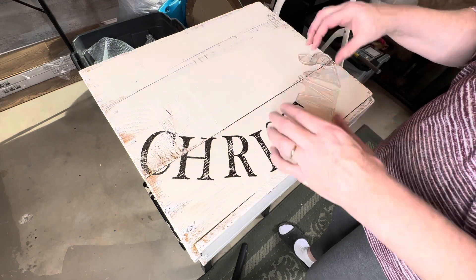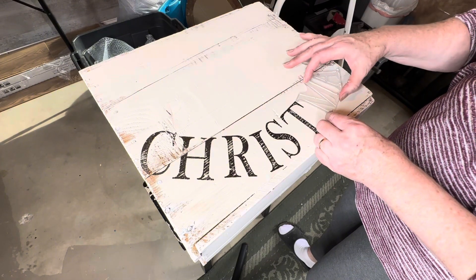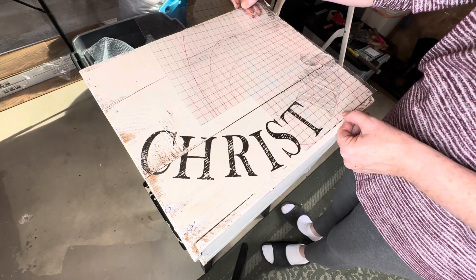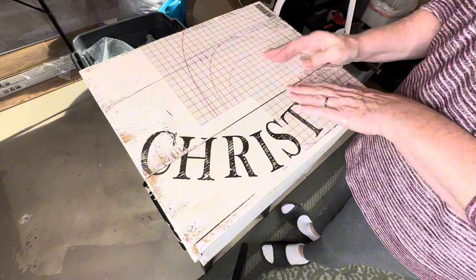You might be able to see here how I'm using the thin mount. I'm lining up the corner of the thin mount with the corner of the box so that when I go to lay the ink down I can just line up the corners again for perfect placement.